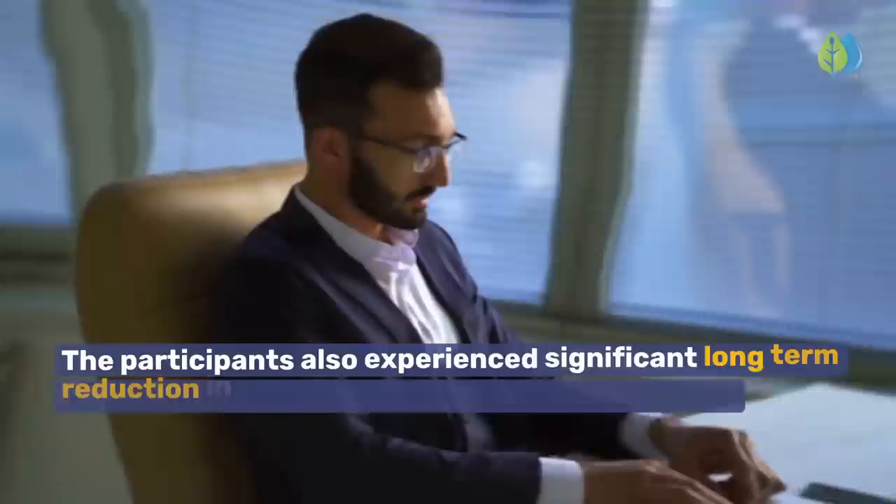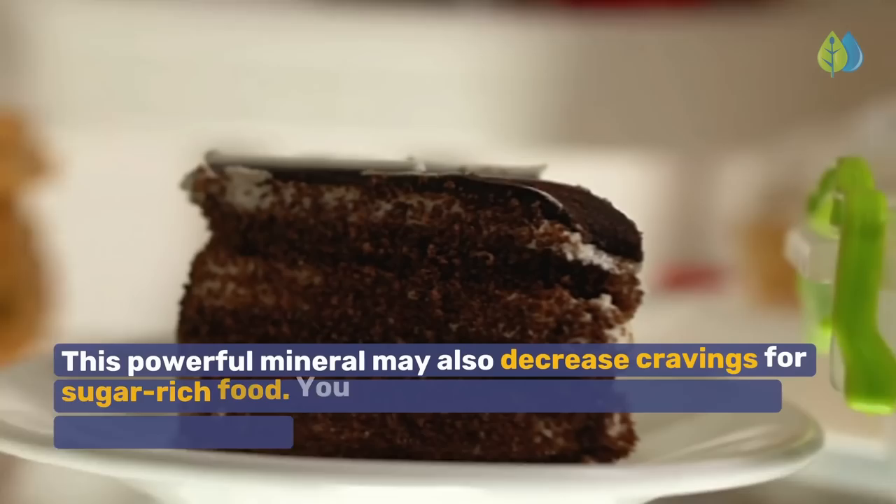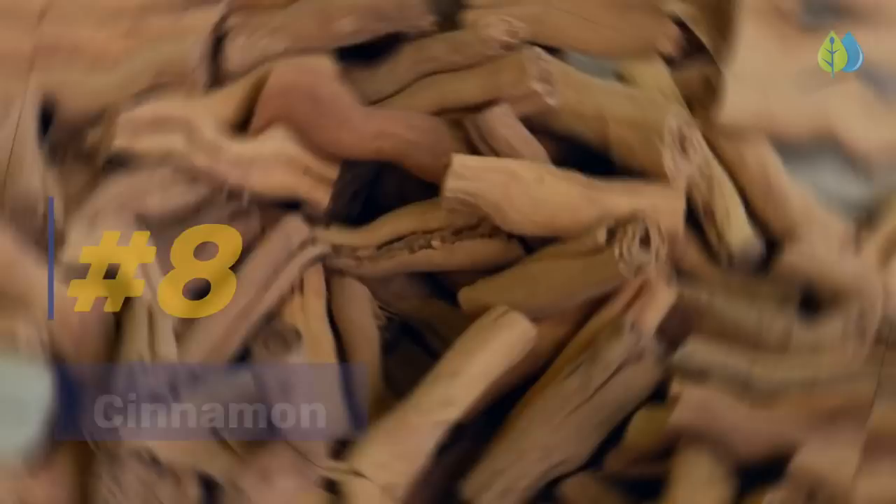The participants also experienced significant long-term reduction in diabetic symptoms such as fatigue, frequency of urination, and excessive thirst. This powerful mineral may also decrease cravings for sugar-rich food. You won't be stressing over sugar cravings anymore, and will probably lose weight and even regain your energy, which is a bonus.